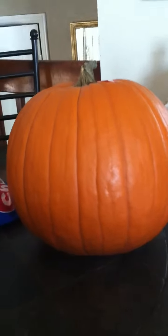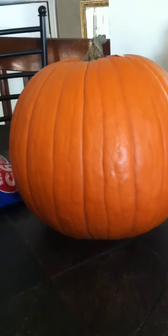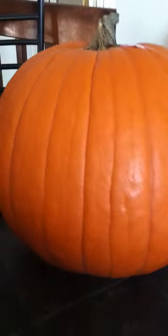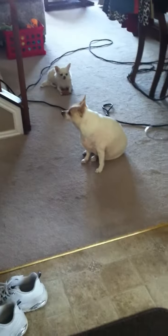That's our pumpkin and I'm gonna carve that here shortly. I don't know what I'm gonna carve yet — probably just a regular pumpkin face. We'll see how that goes.